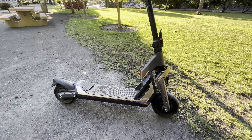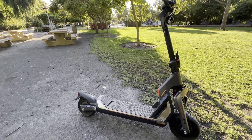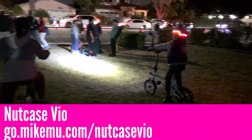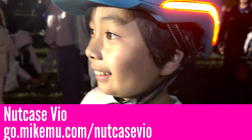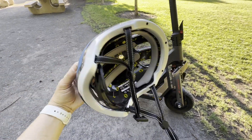Hey, it's Mike. It's been a while since I've done a video about the Segway GT2. I'm out here on a nice little ride after running some quick errands. I just want to showcase my helmet — I use it for casual rides where I don't really go very fast. It has built-in lights that you can set to blinking, and it charges via USB-C. Check out my link.